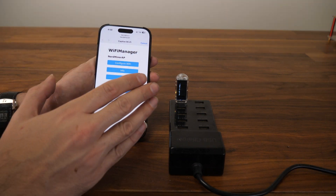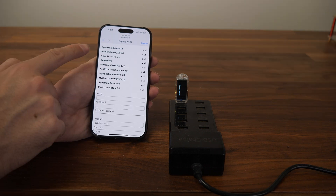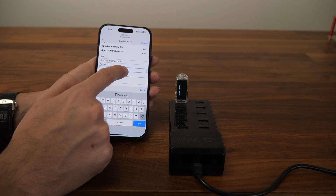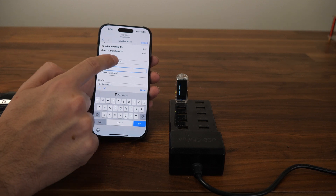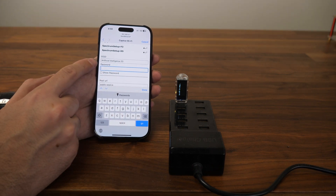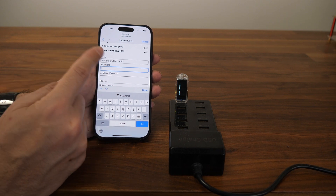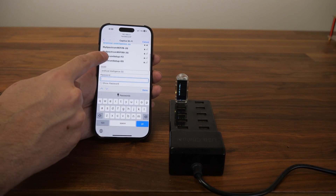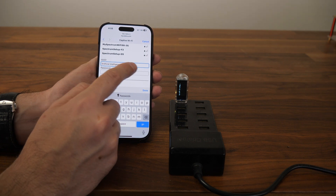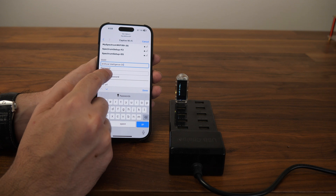Once you get past the password and everything is okay, you'll see the configuration page. The first thing we're going to do is configure the Wi-Fi. There's a list of Wi-Fi networks — just click and choose the one you want. Update your Wi-Fi password. Note that it only supports 2.4GHz Wi-Fi, so if you don't have 2G this will not work. You may need to ask your provider to set up a guest network with 2G. You can also type your Wi-Fi name manually, but make sure it's correct — extra spaces or wrong capitalization will prevent it from connecting.